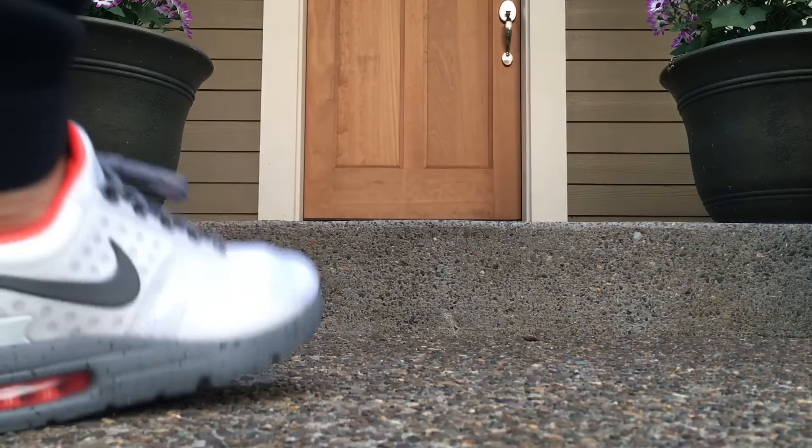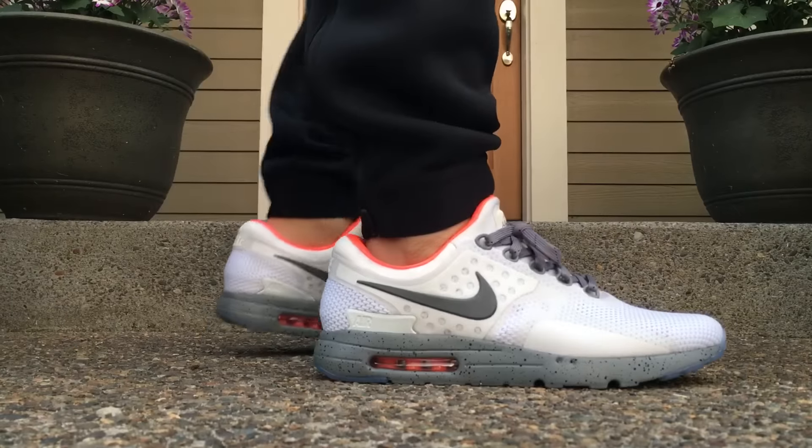Hey, what's going on guys? DJ Hess here, collectivekicks.com. Wanted to bring you guys a video of my Nike ID.